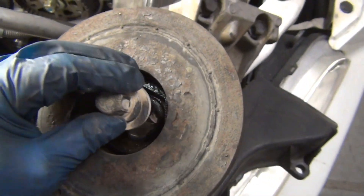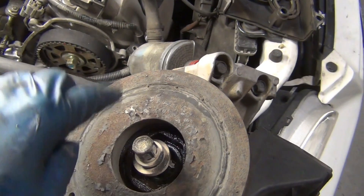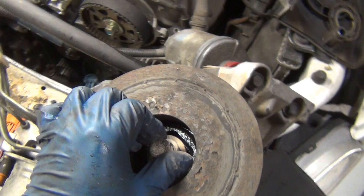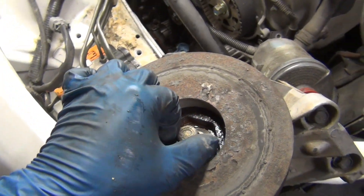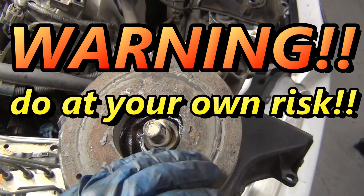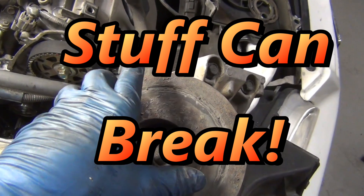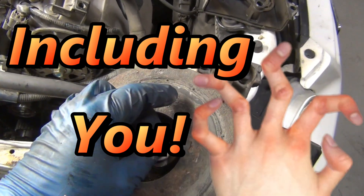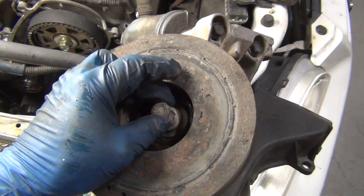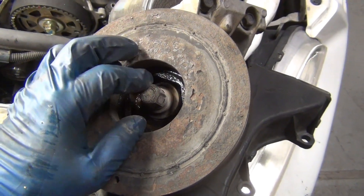Another option: since the belt and crank both turn clockwise, if you put a socket on the crank and hold it while it turns clockwise, you're effectively turning the bolt counterclockwise. Put a 19 millimeter three-quarter inch socket on it with a breaker bar, brace it against the ground or a jack stand, and crank the starter over — the starter motor will crack the bolt free. It'll be loud and may break your socket, but it works. Alternatively, you can spend the money on a heavy-duty impact gun strong enough to handle it.